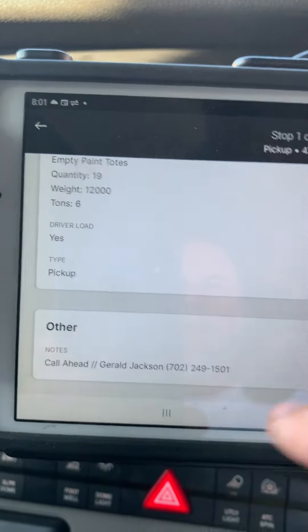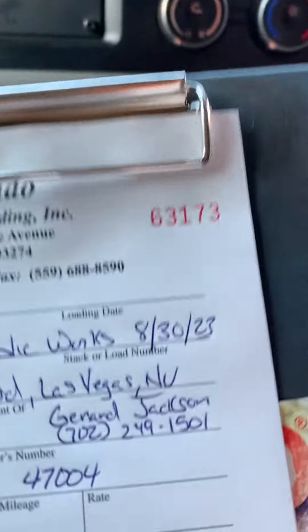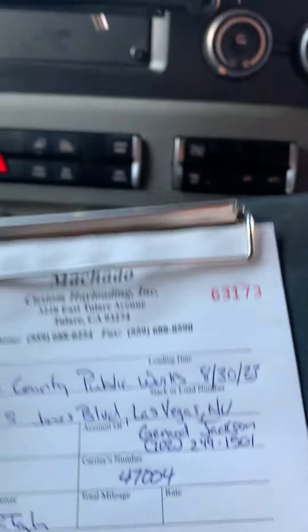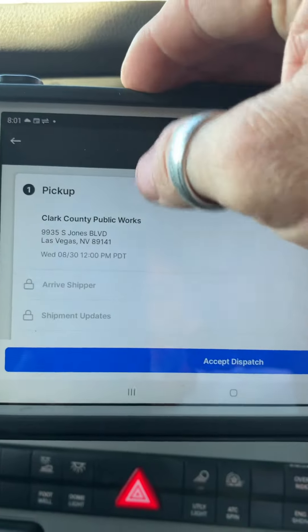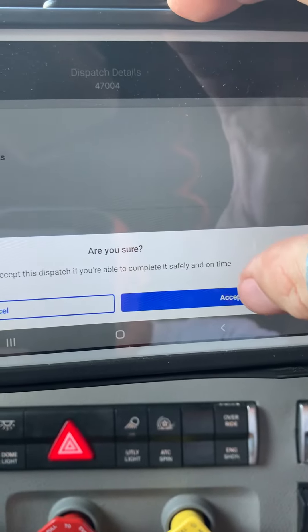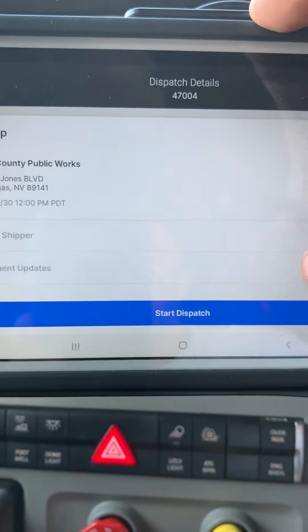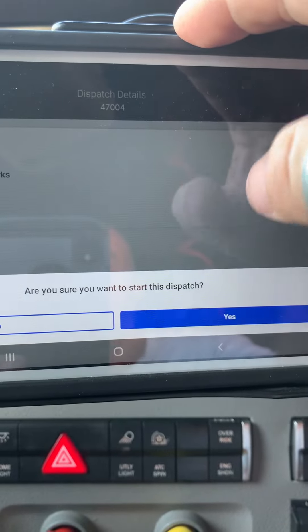Now also make sure you have the contact person's name on your paperwork. That way you don't have to look in your dispatch again, and you have it. Once you're done and you back out, you go to accept the dispatch. It's going to ask you, are you sure? Accept. Then you start — are you sure? Start.